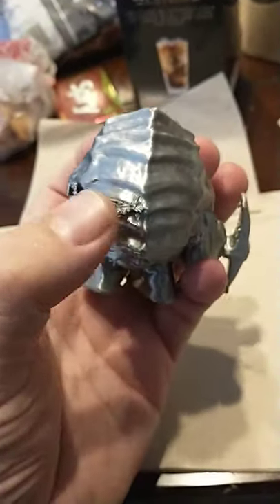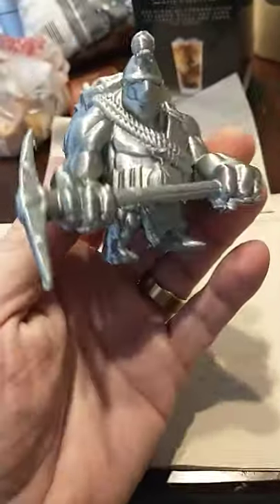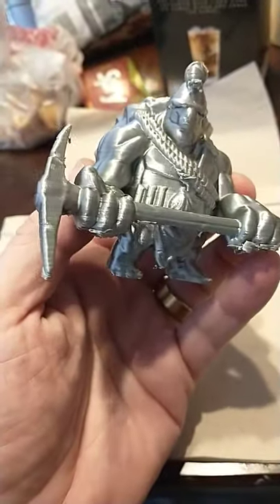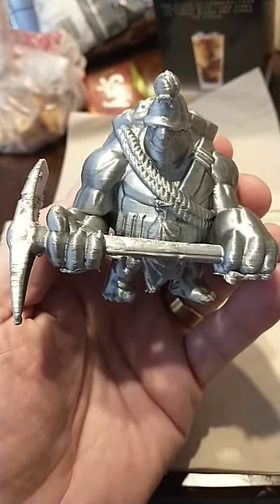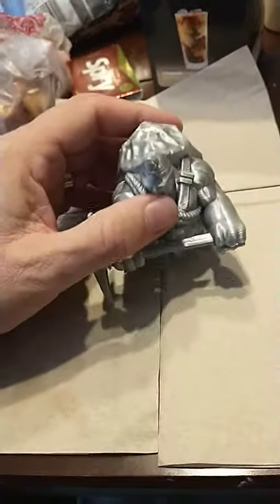It came out pretty good — I've got to do a little more cleaning there. But it's a little tortle dude who looks like a miner, he's really muscular, good for tabletop gaming and such. This is David with TechNewsZone.com.